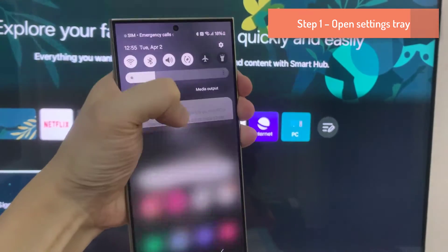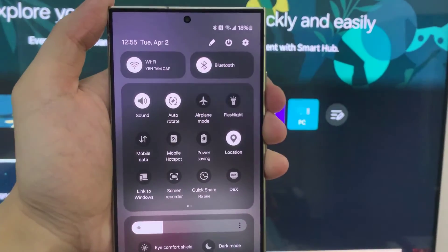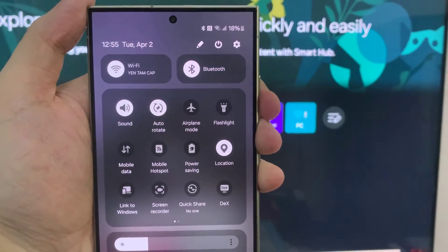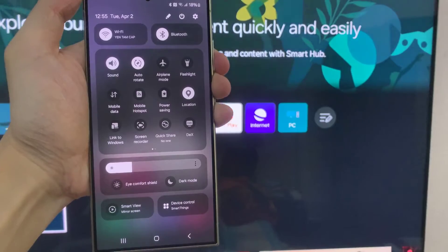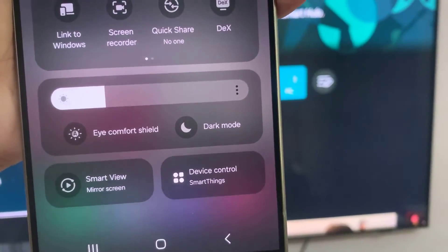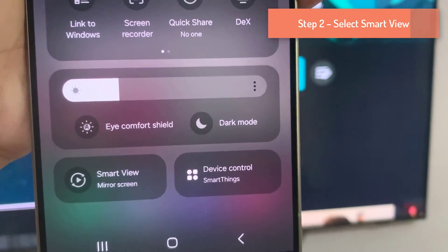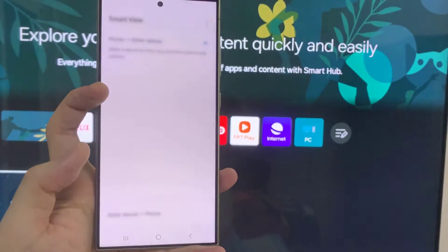Swipe down from the top of your Galaxy S24 screen to reveal the settings tray and select the Smart View icon. If you don't see it, you may have to swipe down a second time to reveal more options, or swipe from right to left to reveal another page. If you still can't find Smart View, tap the three vertical dots in the top right corner, select edit buttons, and search for Smart View.